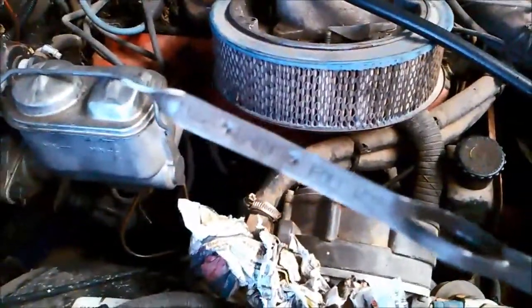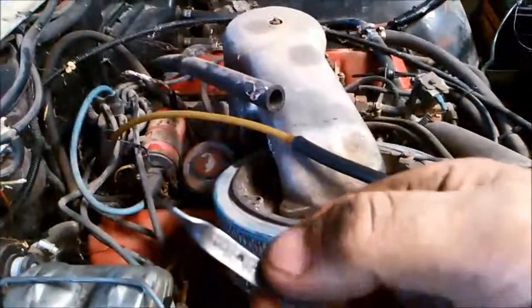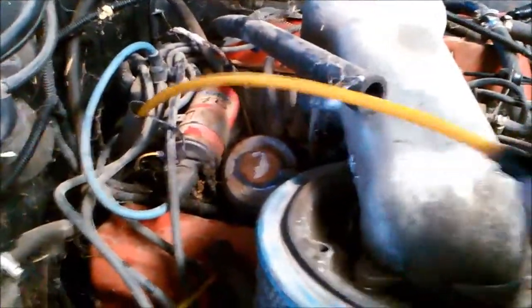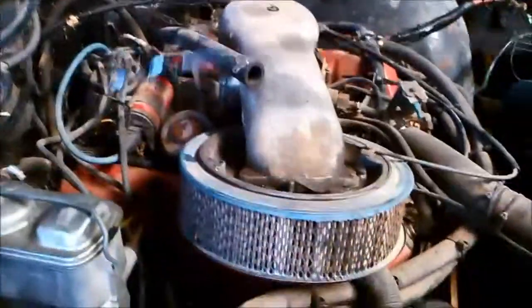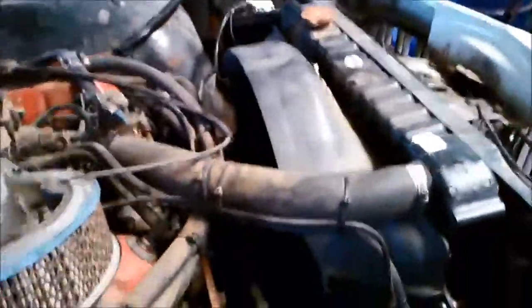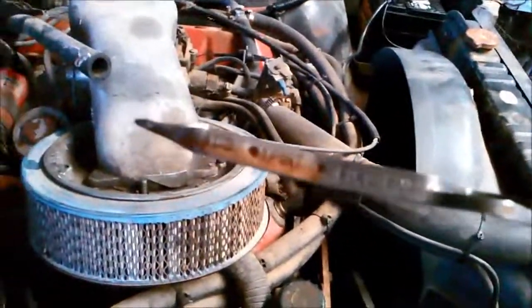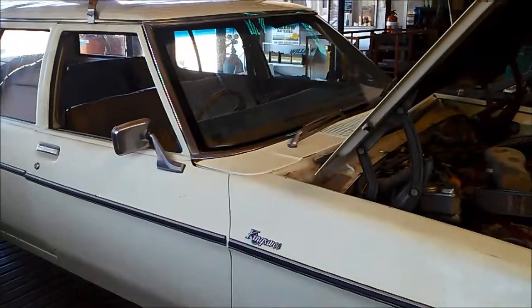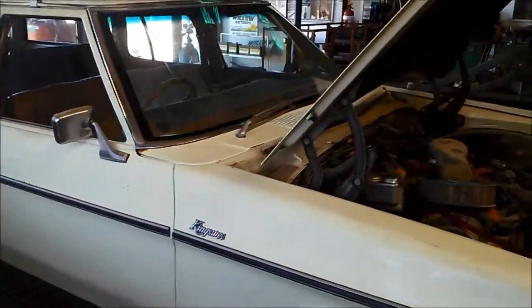We measured the dipstick up to the hot mark with the tube and put it in just to that length where the hot mark is. It's just going to suck out that amount of oil - there it is, you can just see it sucking a bit of air now. There you can see it's right at the hot mark. And the job's done. That's how you do a three-speed Trimatic service in an HX Kingswood. Thank you for watching.